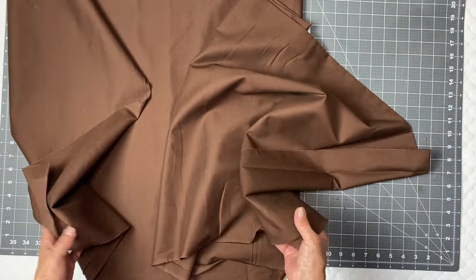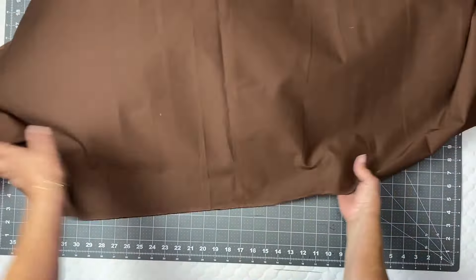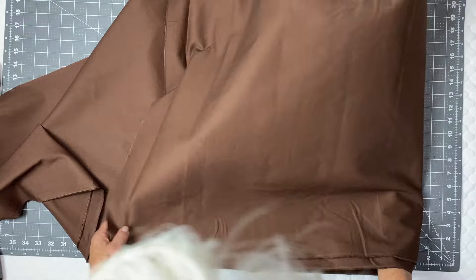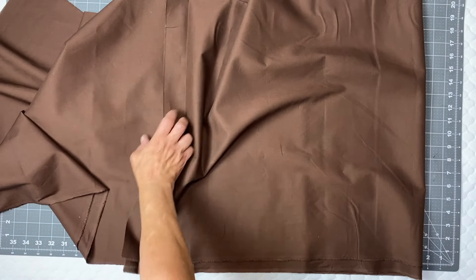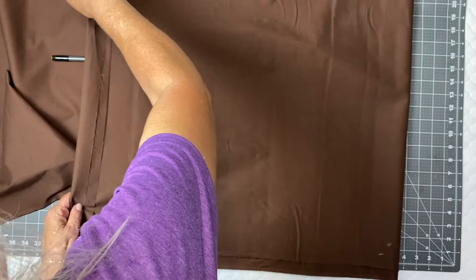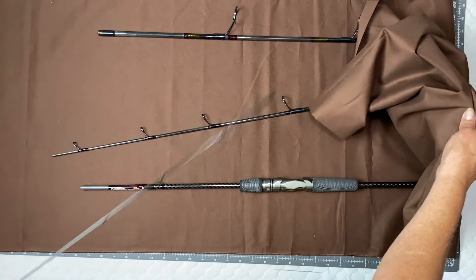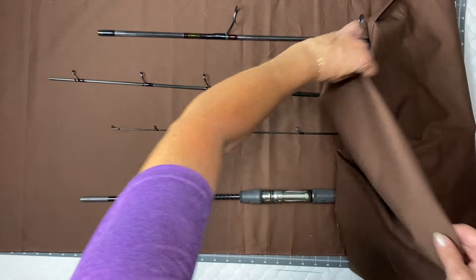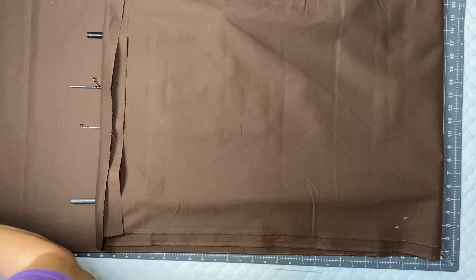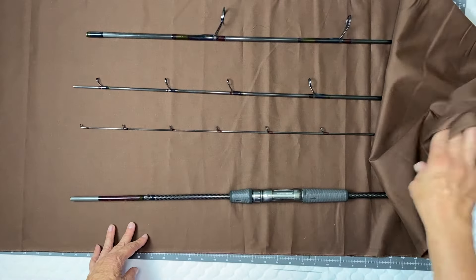Here we have our two yards of fabric, folded selvage to selvage with the sides squared up, giving us a double thickness. You might wonder why you need this much - we're essentially making a giant envelope. The right side of the fabric will be the longest piece as the bottom of our envelope, folded up to cover all four poles. The left side will be the shorter flap that encloses it. We need the two yards for length but not the full 45 inches in width.